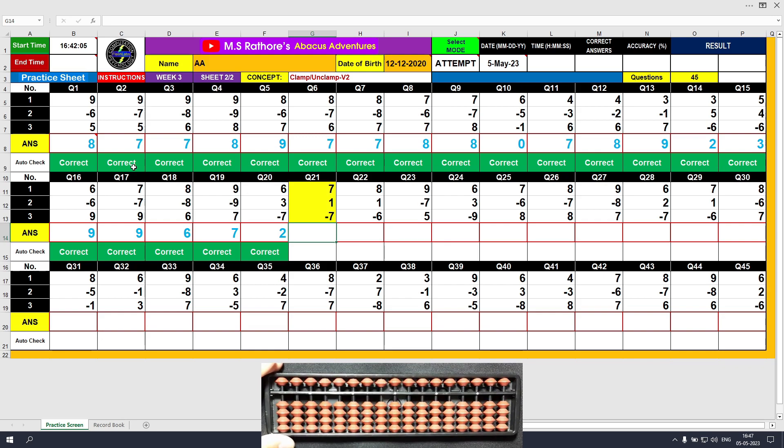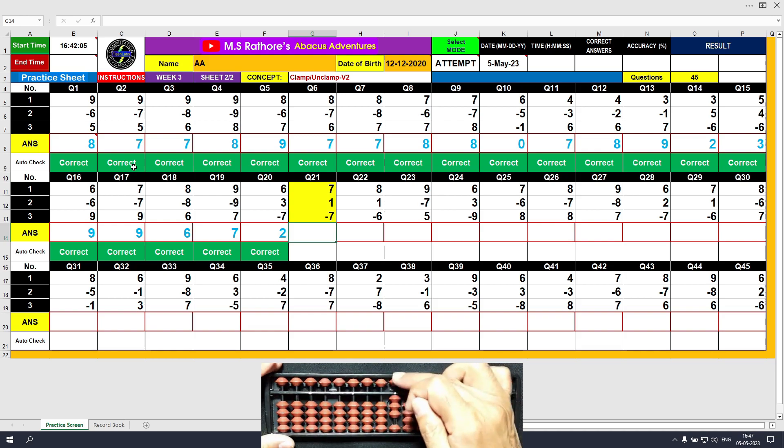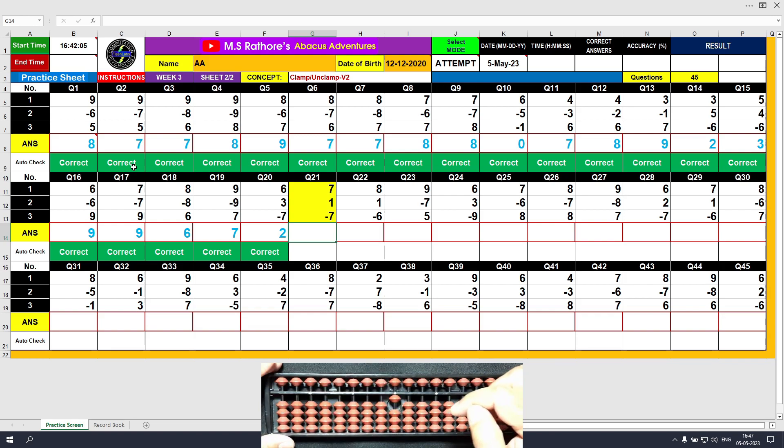Question number 21. Plus 7, the answer is 7. Plus 1, the answer is 8. Minus 7, the answer is 1. Clear and type 1.